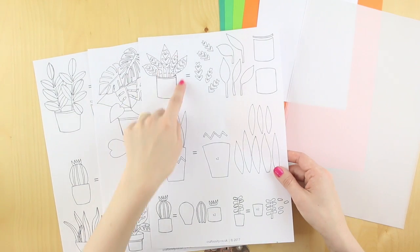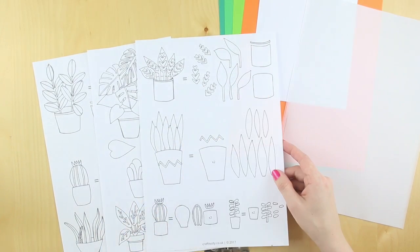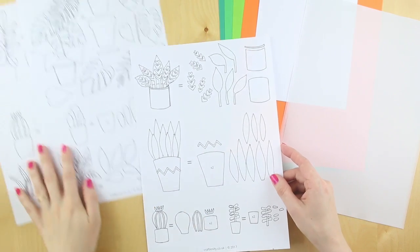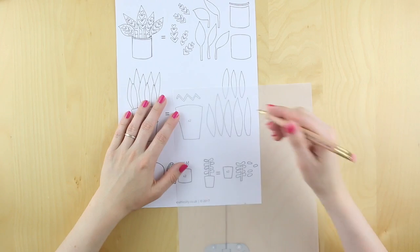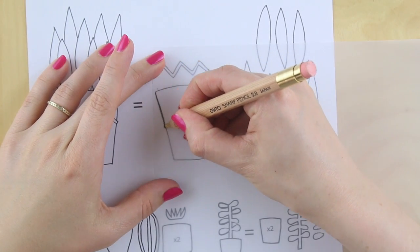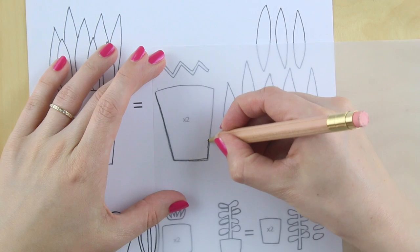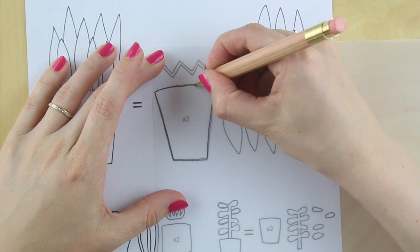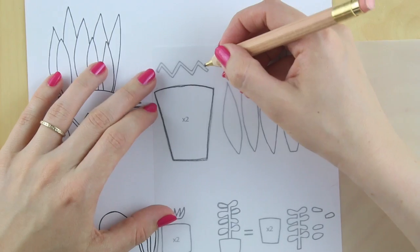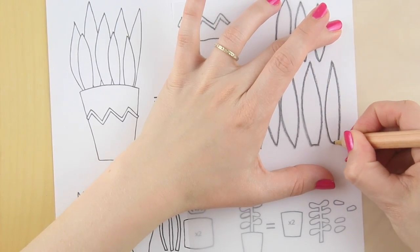Here on your template you'll see you've got an illustration of what the plant will look like and then all of the different segments. We'll start with this one. Take a piece of tracing paper, put it on top of the template and draw around each of the segments with a pencil. You don't need to be too exact, but just aim to copy it as best you can. Do the same for all of the different sections.